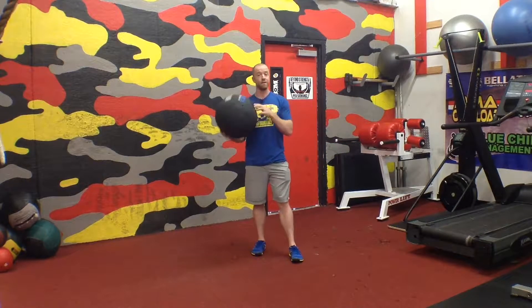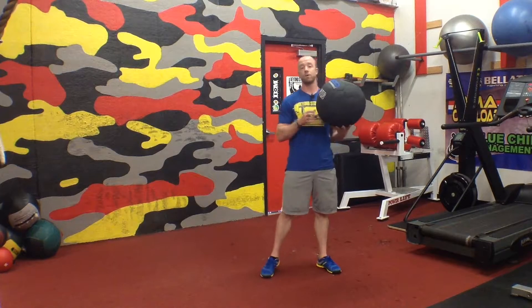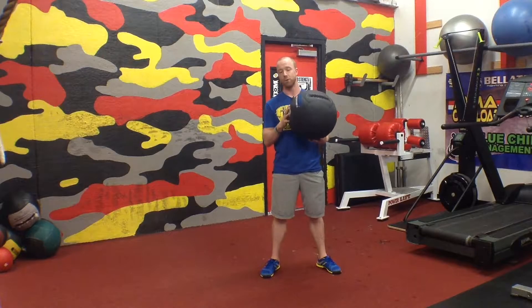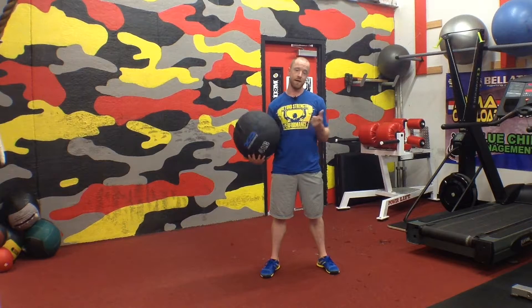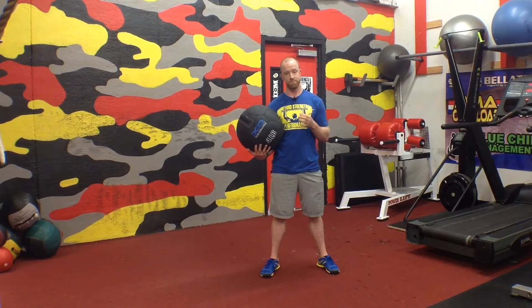So if you can, get a medicine ball, find a concrete wall, and play around with including some more power movements using the medicine ball in your program. Let us know what you think. If you have any questions, or if we can be of any service whatsoever, reach out to us. This is Coach Chris with Beyond Strength Performance Nova here in Dallas, Virginia, and we'll talk soon.